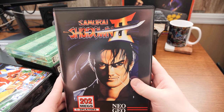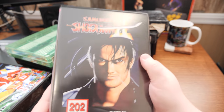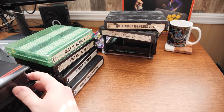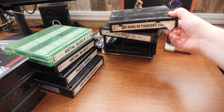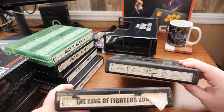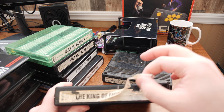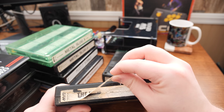I could have gotten the Japanese artwork and case, but I'd rather have the cases be more uniform. The cartridges themselves I'm not super concerned about aesthetically — I just want them to be the right things. These two are in pretty bad shape, but they were duplicates and I got them for a good price. This poor label — I'm definitely going to be replacing that.